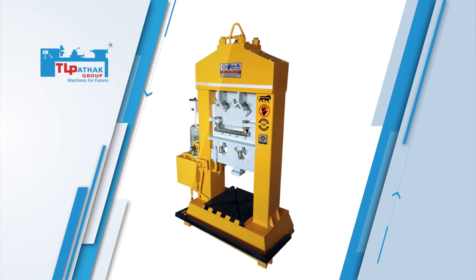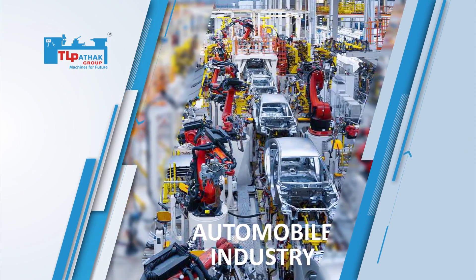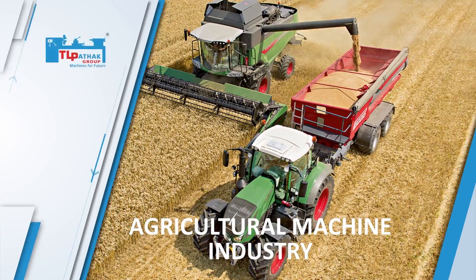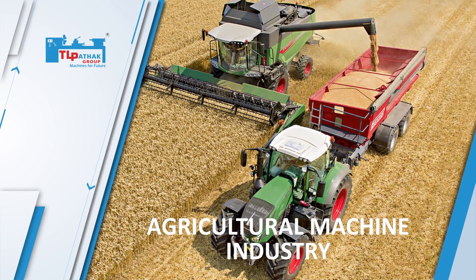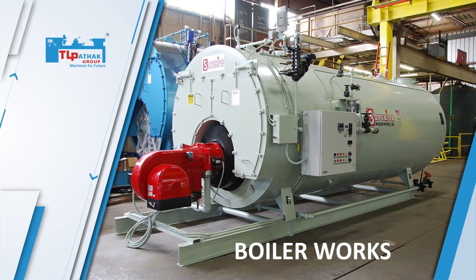This machine is widely used in the automobile industry, metal working industry, agricultural machine industry, shipyards and boiler works.